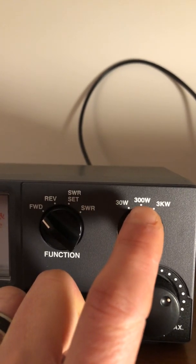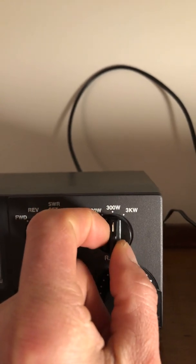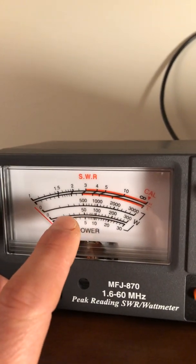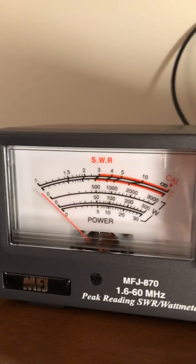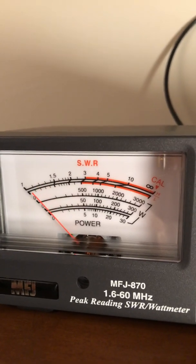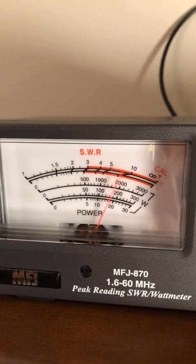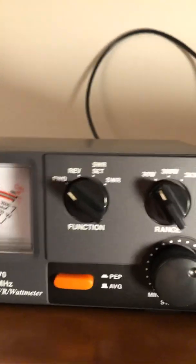If you're running a kilowatt or more — up to three kilowatts — you'd use that scale. On the 300-watt scale, the second line, you won't see my needle move much past about 18 to 20 watts. This is why I use the lower scale: when your power is above the lower line's range, you can't read it precisely. After the audio test on the lower scale, you get a much clearer reading.